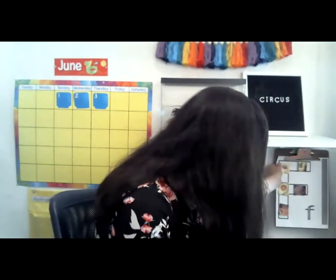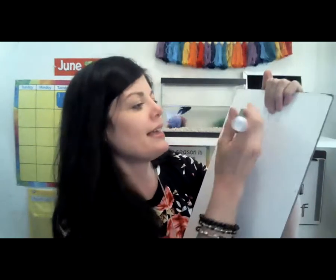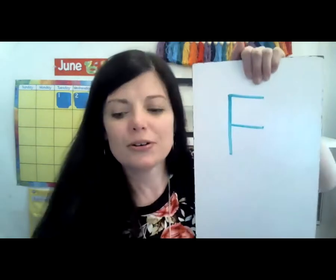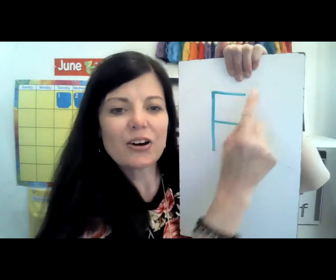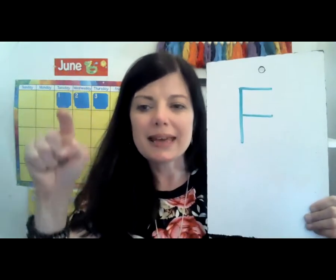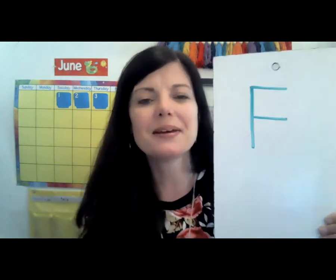Let's see if we can write the letter F. To write the uppercase letter F, you're just going to make a number one like this. And then you're going to make a line across the top and the middle. That's letter F. Make a one and a line across the top and the middle. Now you can write it on a paper if you'd like to, or you can just simply sky write. Make a number one and then a line across the top and the middle.